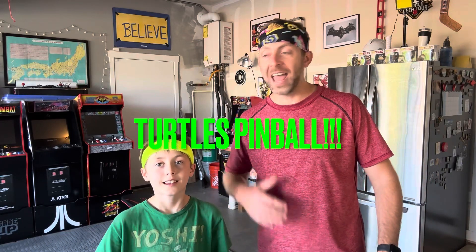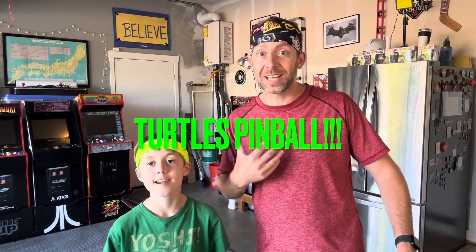Hey guys, Nercules here and my oldest, and we just got back from an awesome vacation. There will be some videos coming out this week about some of the cool places we went. But one of the places that we hit up was actually pretty normal — it was Five Below.